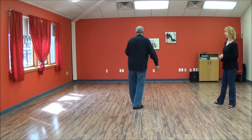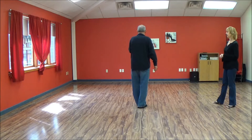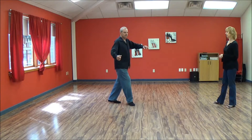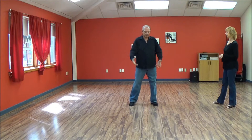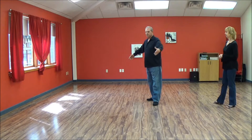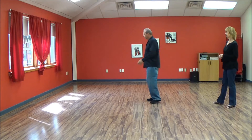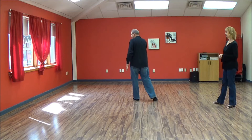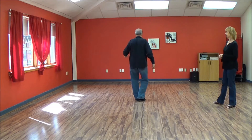On this side here, it is one, two, three, and four — we have her here. Stepping back five, five, and across the slot, six, forward on my left foot, seven, and eight.